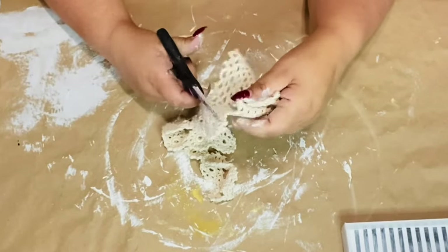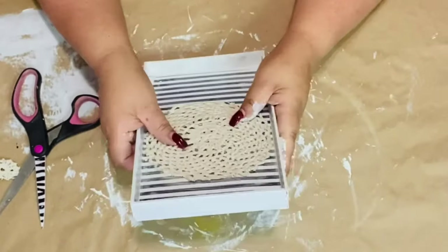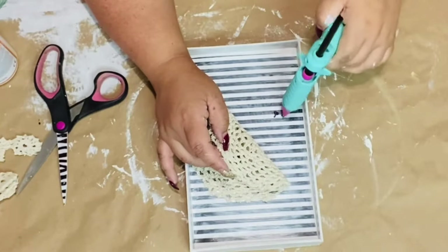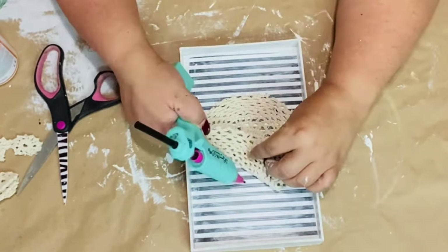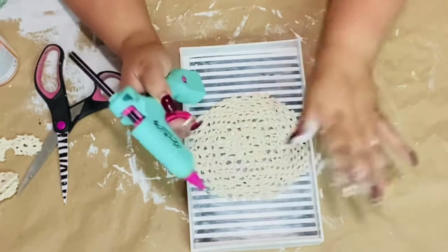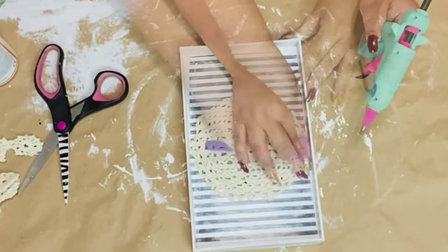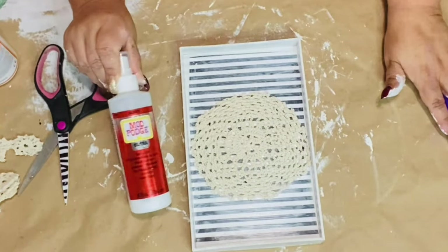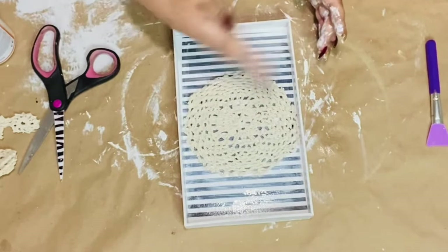I'm going to cut around that doily — all the little flower parts off — and keep that small little circle. I play with it and look at it to decide where I want it to sit. I'm using black glue so it's easier for you guys to see what I'm doing. I just put little dabs of glue right there underneath that doily in certain spots where I want it to stay and not move. I love my silicone makeup brush from the Dollar Tree, and I'm going to spray Mod Podge adhesive spray right over that doily and let it dry.